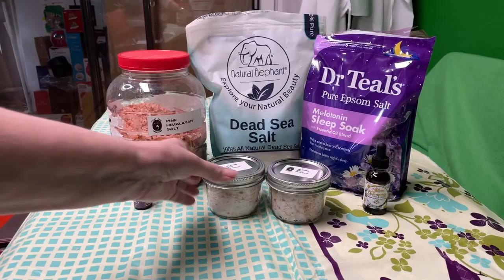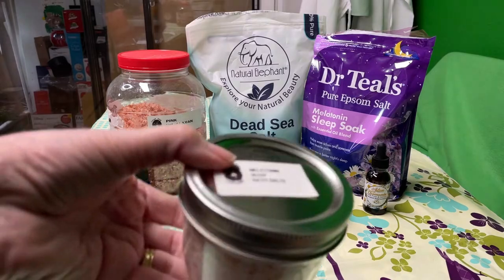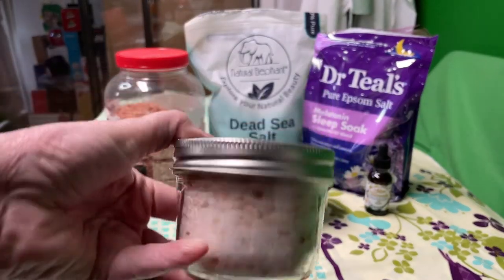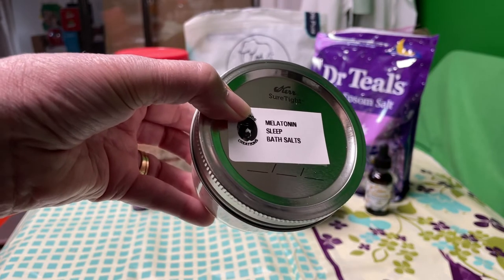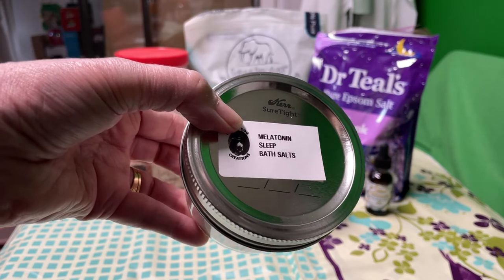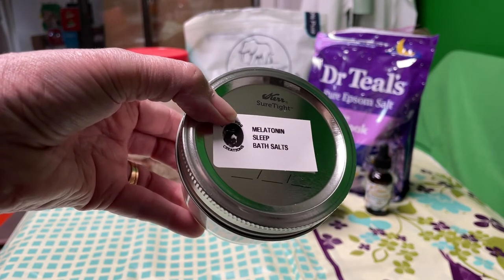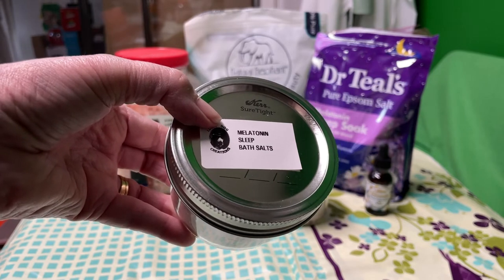All right, so it actually made a little over a pint. These are half pint jars. And there you have it. So how do you use this? You put a fourth of a teaspoon up to a fourth of a cup, depending on how much you want in your bath water, and then just soak until you get relaxed enough to go to bed.